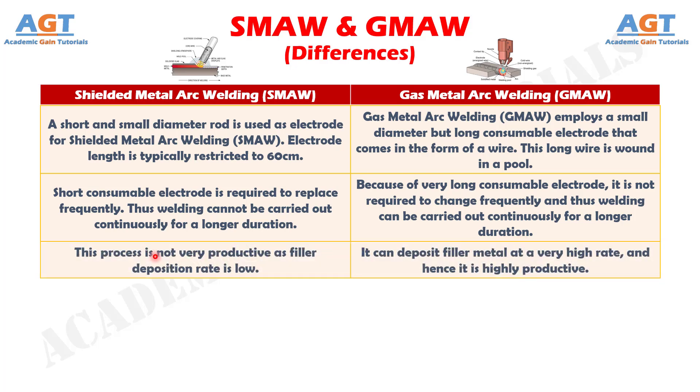Number 3. The Shielded Metal Arc Welding process is not very productive as the filler deposition rate is low. Whereas, the Gas Metal Arc Welding process can deposit filler metal at a very high rate, and hence it is highly productive.